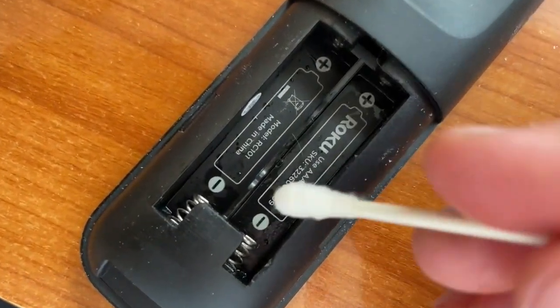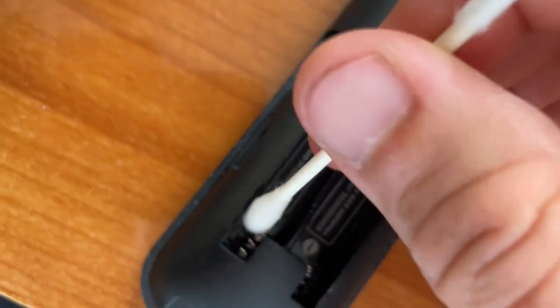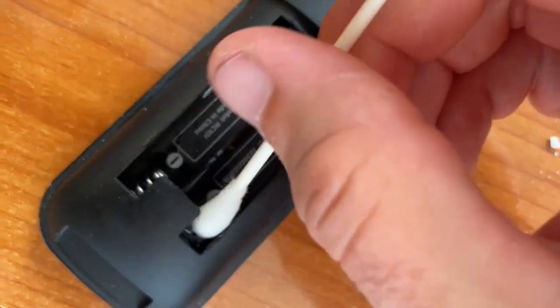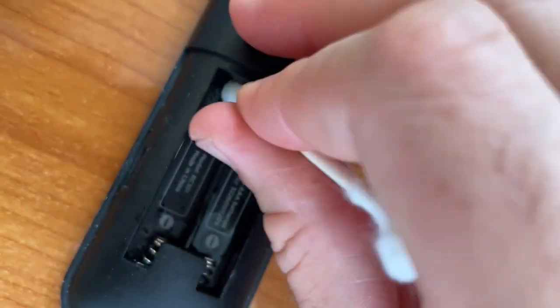After the white vinegar, I've got some isopropyl alcohol on my cotton swab and we're going over the terminals one last time. It helps get the residue off from the vinegar.